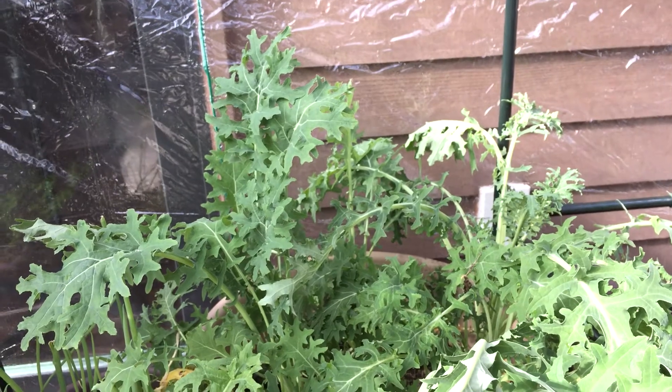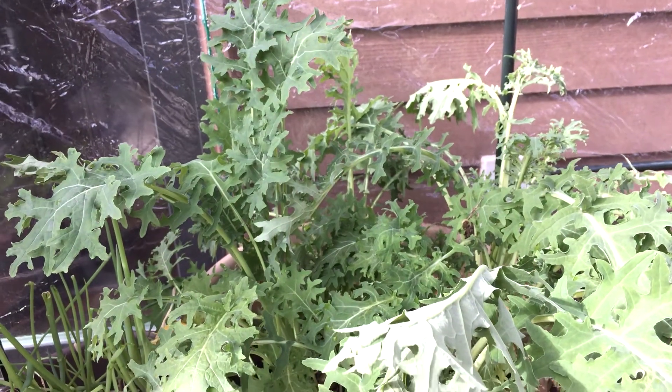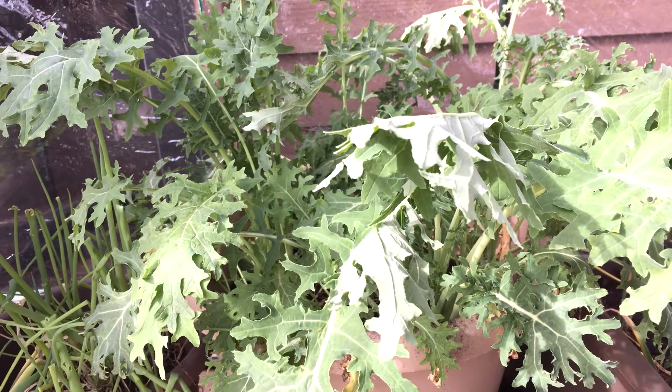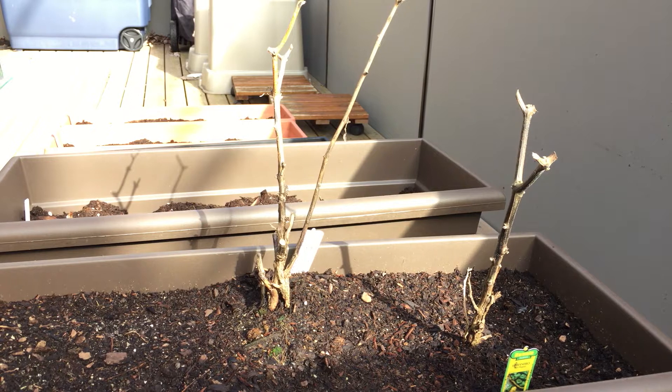Last but not least in our greenhouse, we have some kale and some bunching onions. I planted these from seeds last November or December, and they've been slowly but surely growing all winter. I think they're just about ready to harvest — I'll probably end up doing a cooking video with them soon.